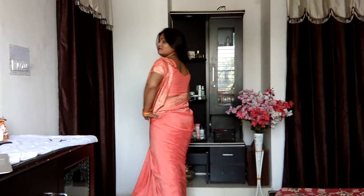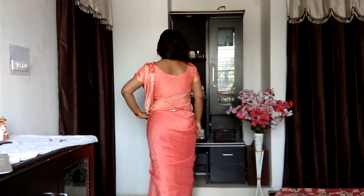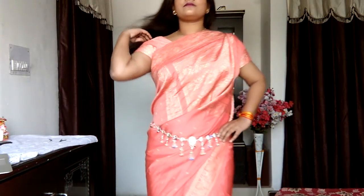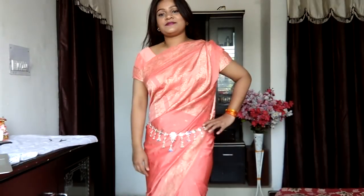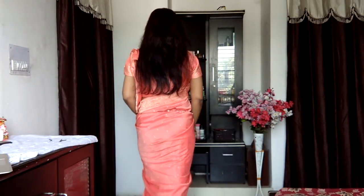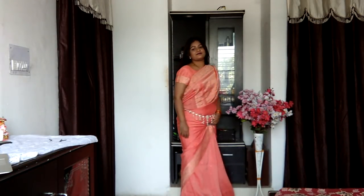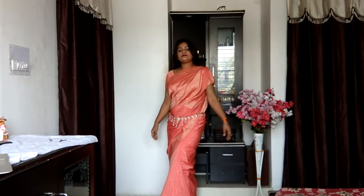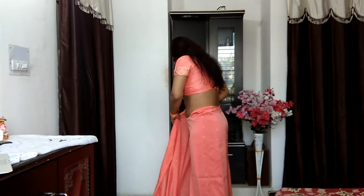Hi my beauties and welcome back to my channel. I personally feel that silk is a fabric capable of being draped in multiple distinct ways because it just hugs your body really beautifully — it's very thin, easy to pleat and wear. Today's video is all about guiding you on how to drape a silk saree distinctively as a gown. I hope you enjoy, don't forget to hit subscribe and share with your friends.